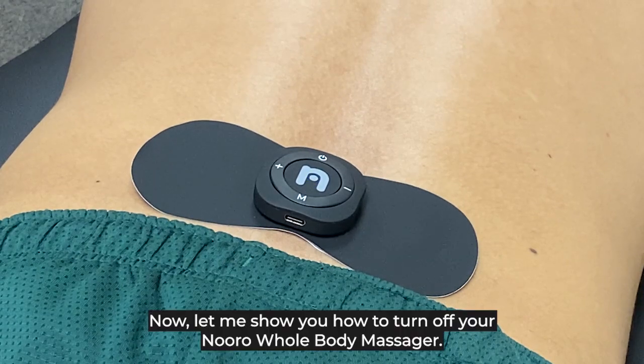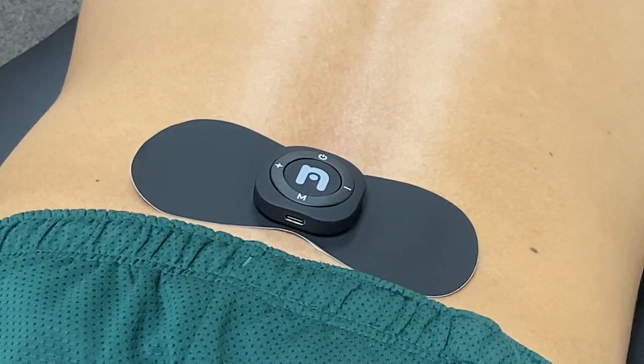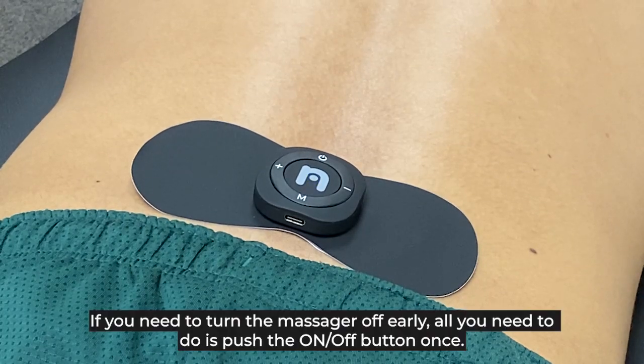Now let's show you how to turn off the Neural Whole Body Massager. The device automatically turns off at 15 minutes. It is recommended to use the massager for at least 10 minutes. If you want to turn it off early, simply push the on/off button once.